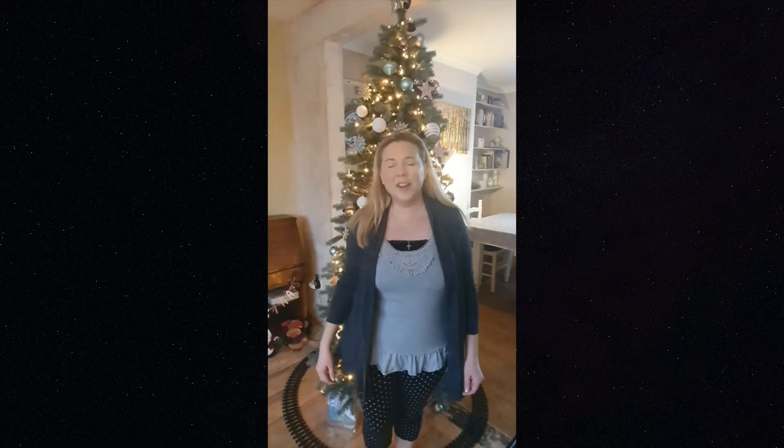Hello! I'm going to be showing you the signs for our final song for the nativity. You already know some of them so I'll just explain the new ones as we go along.